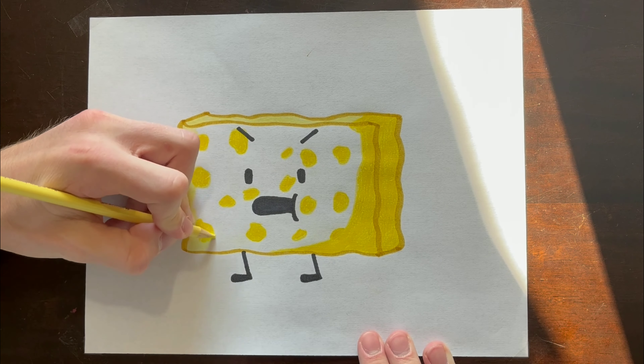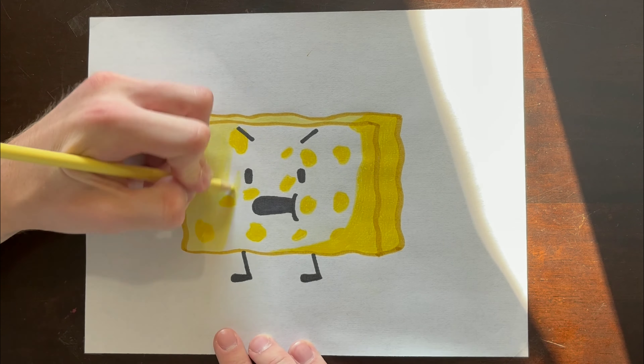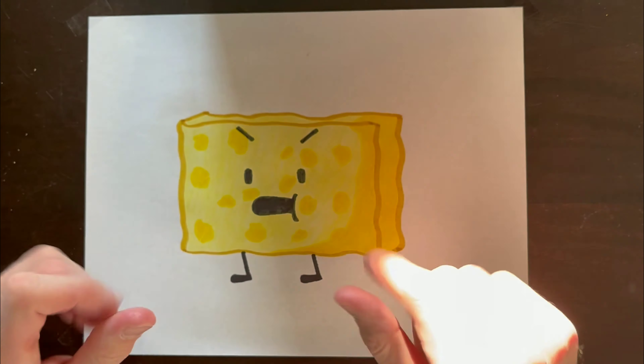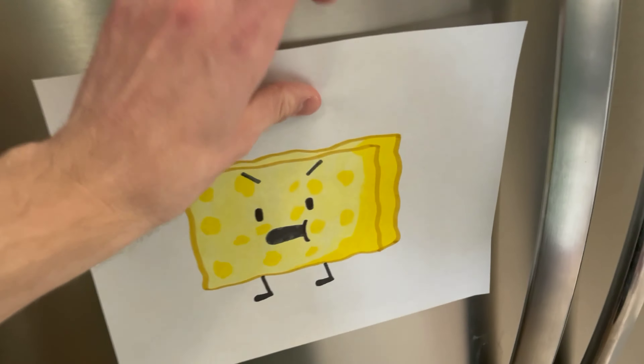This is the final, and possibly the most tedious step — you just gotta take the light yellow pencil crown and color in the rest. It's not tedious. And would you look at that, you got your very own Spongy picture hanging on your fridge.